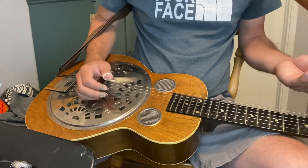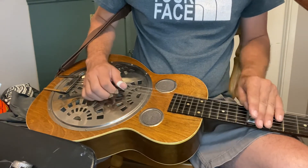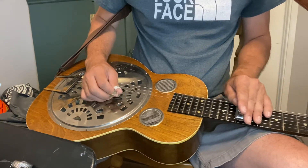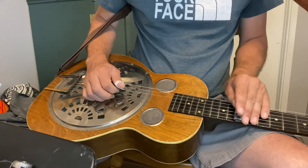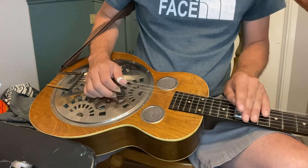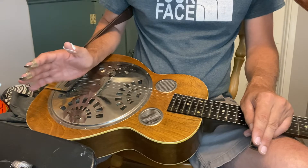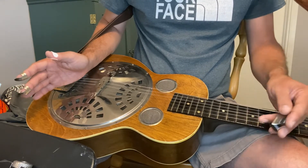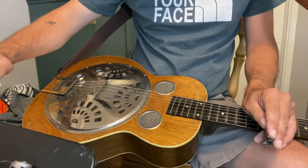Or you could play that lick without harmonizing and just play a single note. All the licks in the song are kind of built around that lick. So I'm going to jump forward to where the dobro comes in.